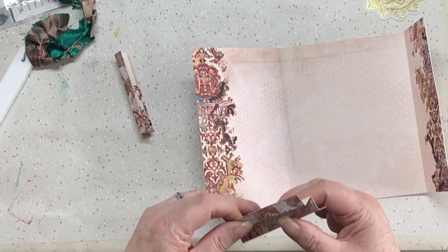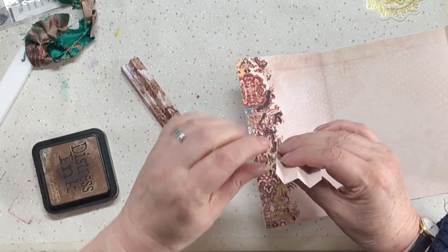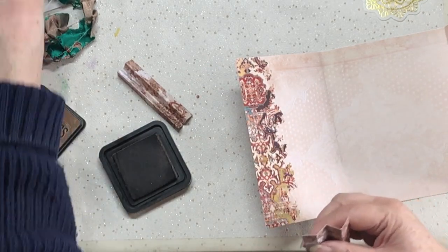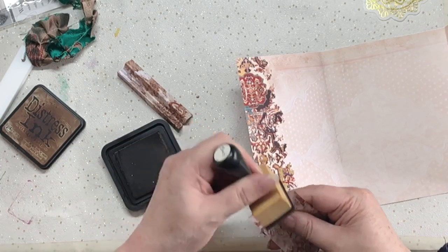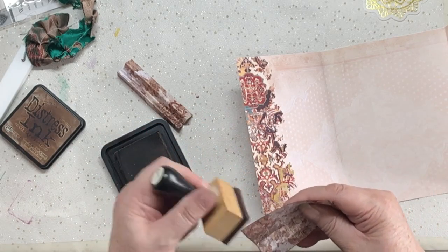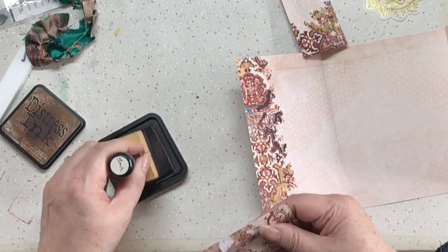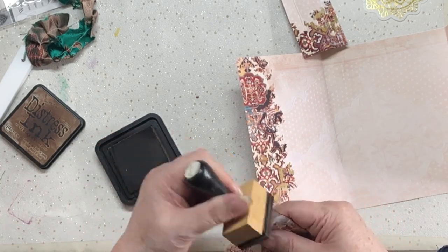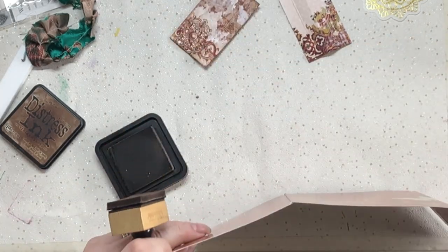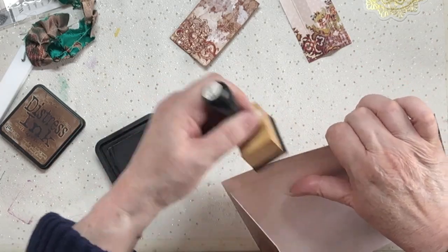I'm going to ink around here in Vintage Photo because when you look down from the top you can see all the white, and you don't like that, so I'm just going to ink around it. I think some of you get put off by making gusseted envelopes for your journals because you think it must be a right faff - well it's not, it really really isn't. Let's just have a look at this - yeah, it probably needs a bit of an ink around, just to cover that edge.